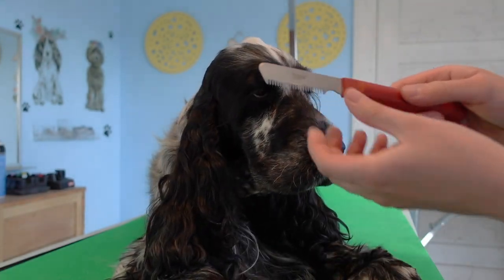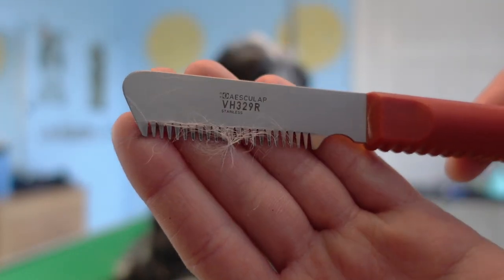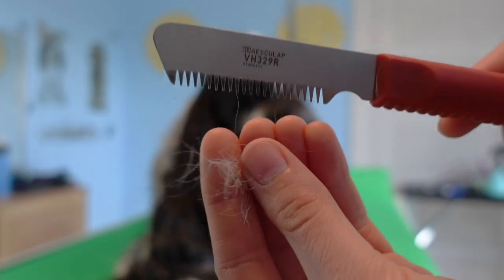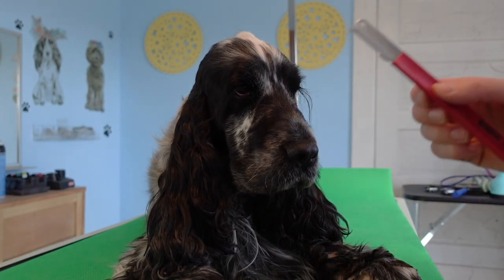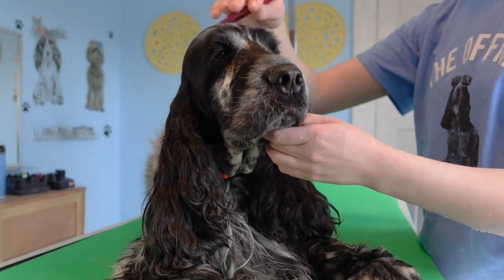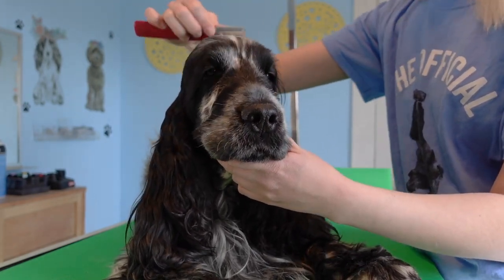This is a coarse stripping knife and as you can see there is not much hair coming out. He has a white patch on his head so that's where that's coming from, but not much is coming out with that coarse stripping knife. So we're going to move on to a fine stripping knife and just card the hair on the top of his head and see where that gets us.